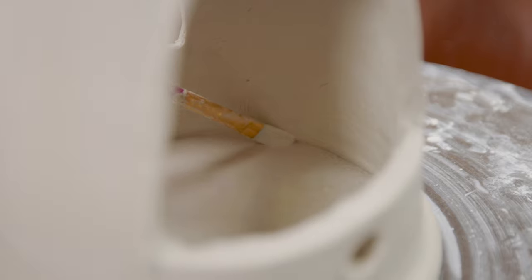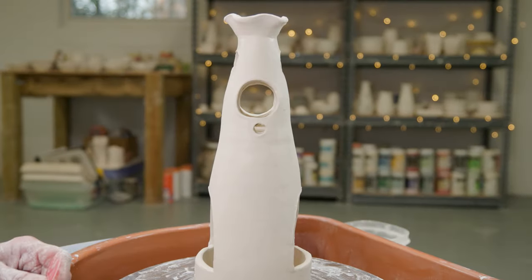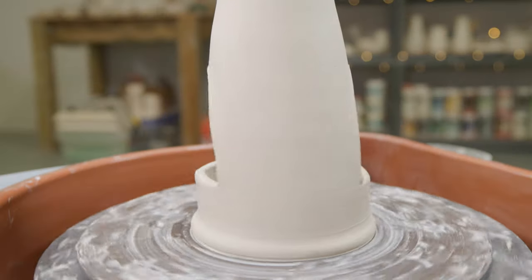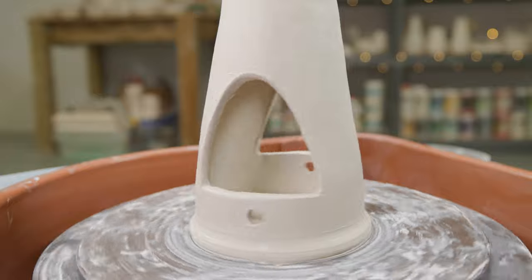I worked the inner seam along the floor and along the bottom of the second floor with a paintbrush. My clay is so wet that I don't need a coil, but at leather hard, using a clay coil in the seams will give you a better connection.